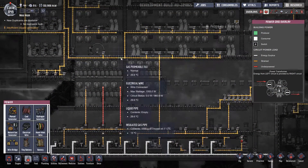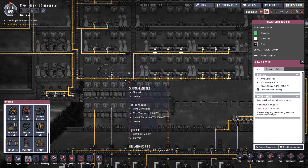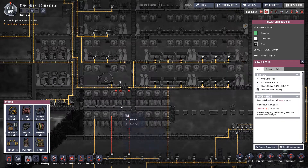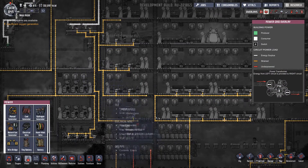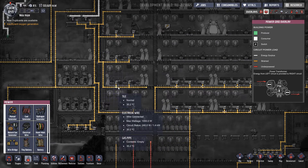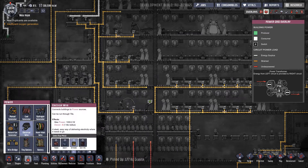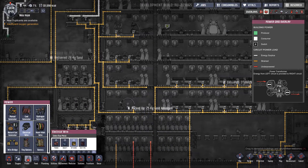Look at the power — that's all operational, so that one there can be deconstructed. We'll deconstruct that one, that one, that one, and the one in between. This is now 240 watts, and that is 720. Maybe I should have left it — it's not actually going to be running at the same time. Let's put that back. We'll deconstruct that side instead.